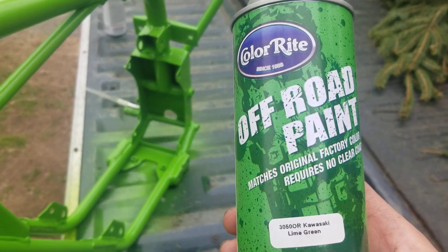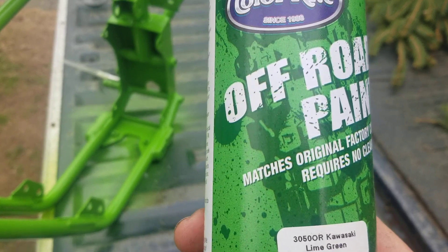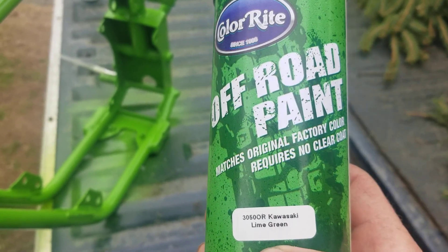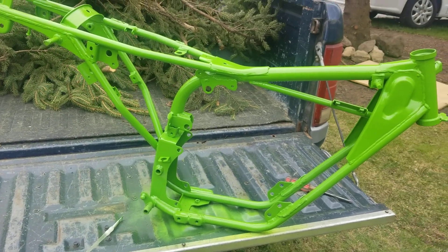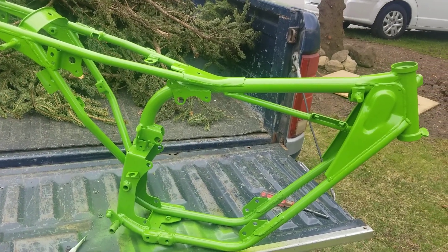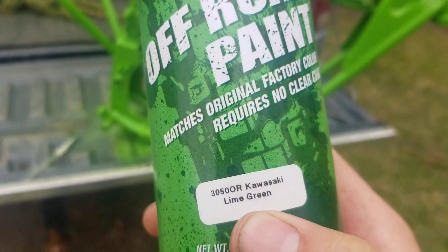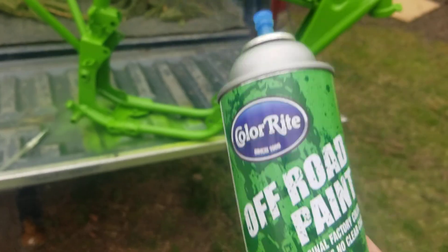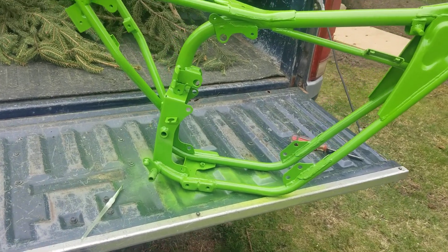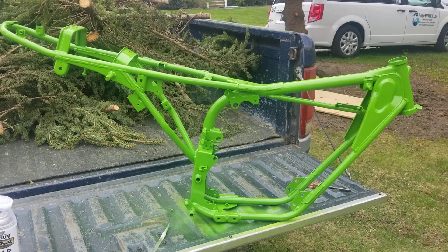This is the Kawasaki green by Colorite off-road paint — it matches the original factory color and requires no clear coat, but I'm clear coating it anyway. The reason I'm clear coating it is because if you spill fuel on it, it won't break up the paint — the clear coat is a little bit stronger. Part number 3050 OR, Kawasaki lime green. That's all there is to it. Thanks for watching, thanks for subscribing, and I'll talk to you guys later.